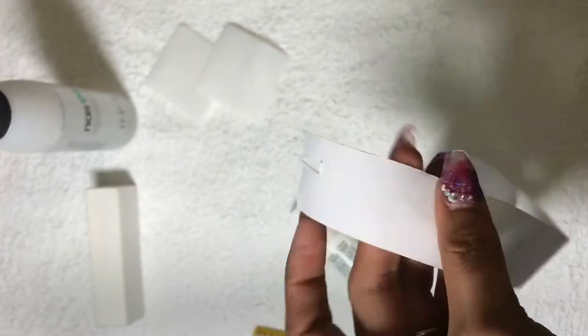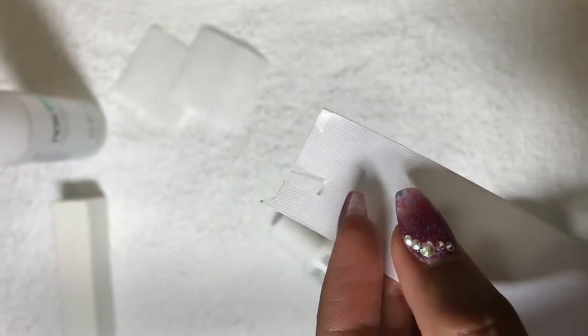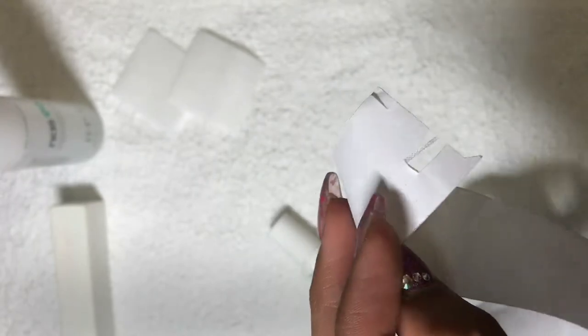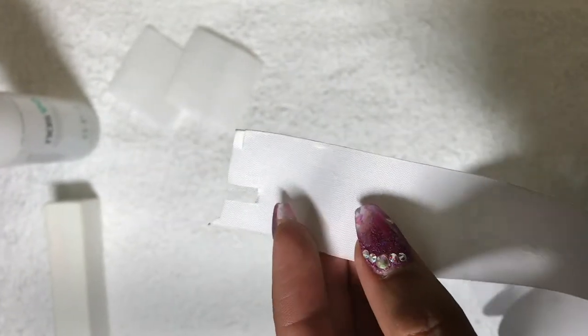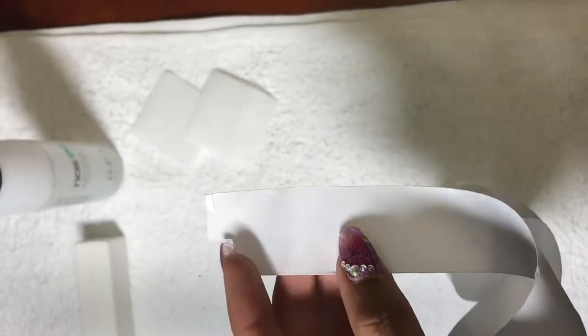I have fiberglass nail wrap. There are three types of wraps. The first is silk — it's a natural, transparent look, not too strong but will still work. There's fiberglass, which is a bit transparent but has the strength of linen. And there's also linen nail wrap, the strongest wrap, but opaque in color, so you need to use polish to cover it.